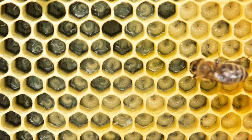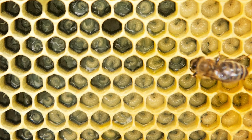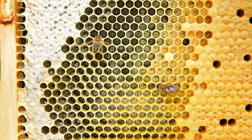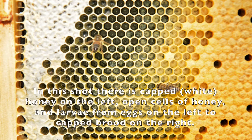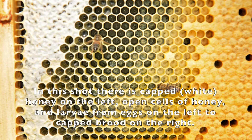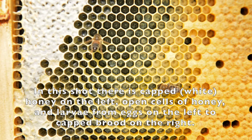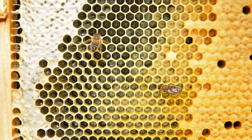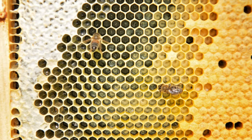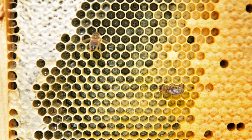Once the larva reaches day nine — which is three days as an egg plus six days as a larva — it's ready to pupate. It's going to spin a silk cocoon and the pupa is now sealed into the cell by worker bees using wax from the upper edge of the cell plus wax that the workers make. This pupation phase lasts for another 12 days. A comb covered in sealed larvae like that is said to be full of capped brood. It's very helpful to remember: egg for three days, open larva for six days, and capped larva for 12 days.